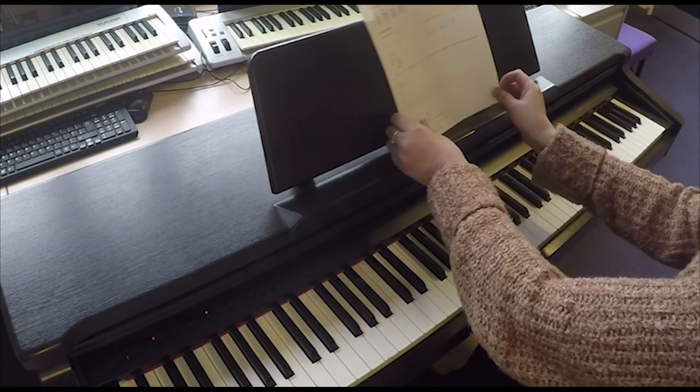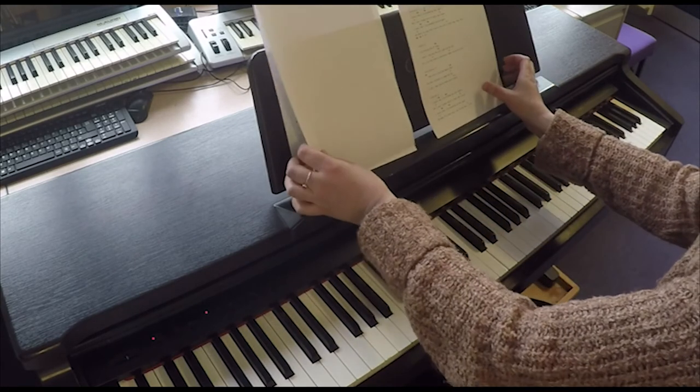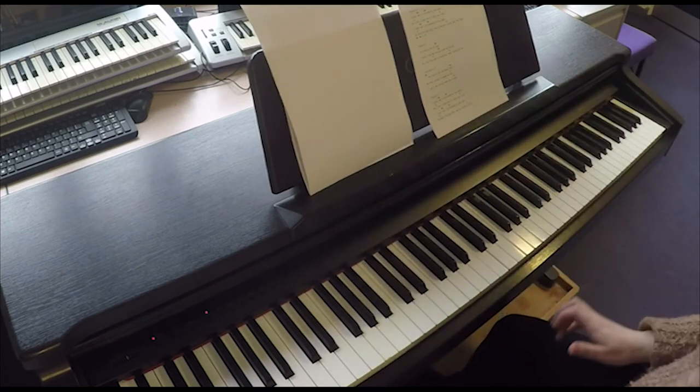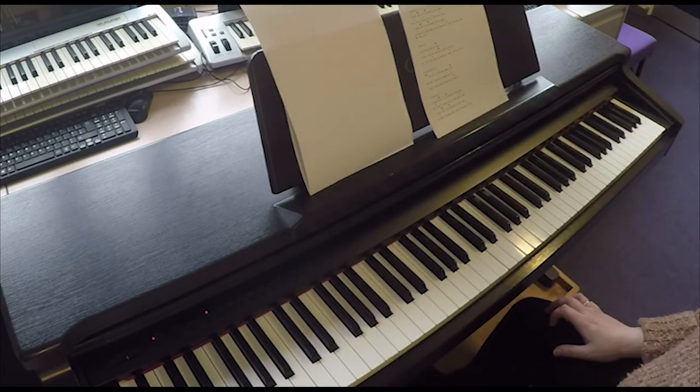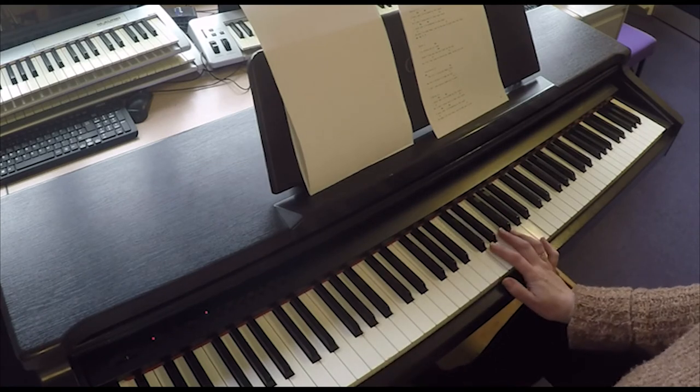That happens throughout the song, apart from when you get to the line just before the chorus — it says 'I can't see clearly when you're gone.' On the word 'gone,' you're expecting a G chord, but you don't play it, because that's the bit that sounds unfinished.